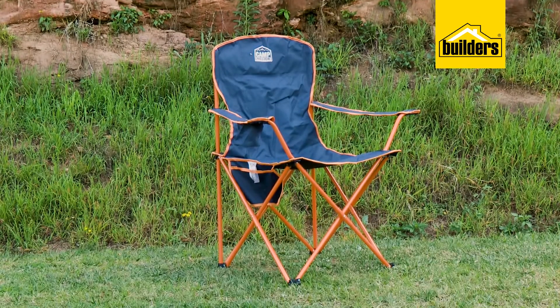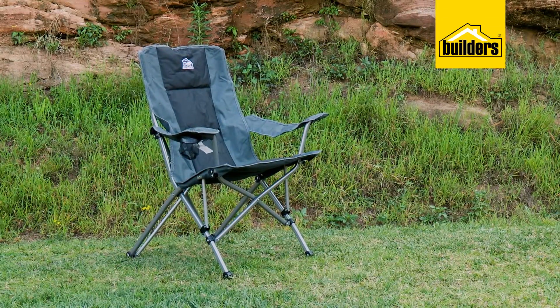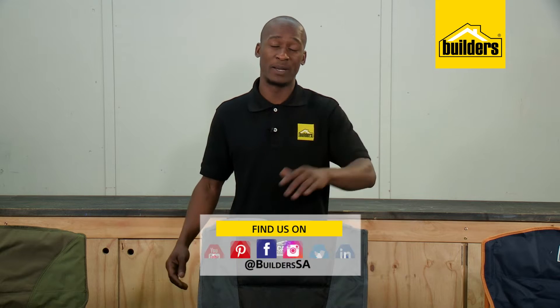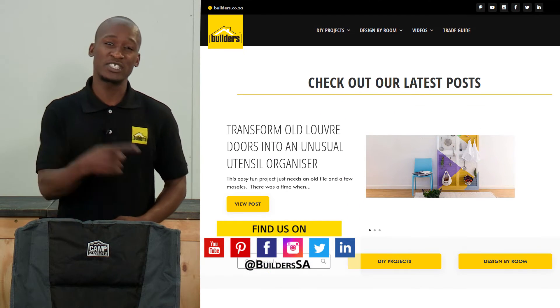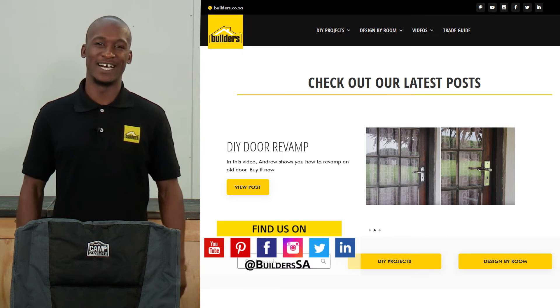Having said all that, it is up to your personal preferences on which chair you prefer and you need to find what is comfortable and what works for you. Check out the wide range of camp chairs and other outdoor lifestyle products available at Builders, in-store or online at builders.co.za. For more videos like this, check out the blog on the website. Get to Builders, get it done!